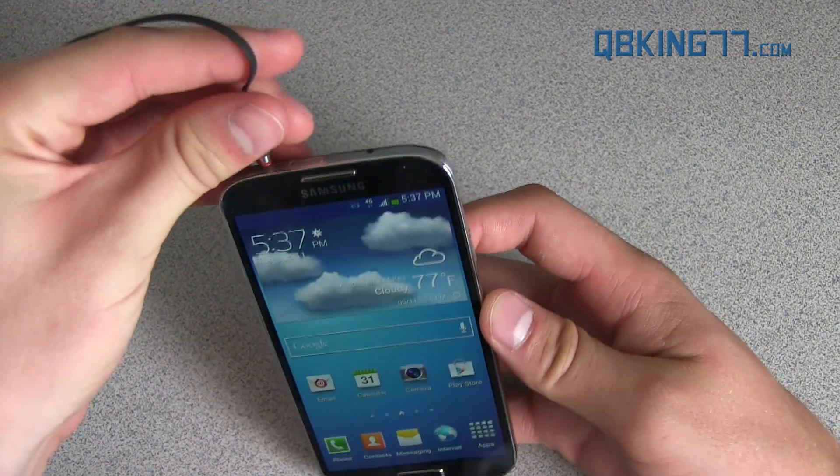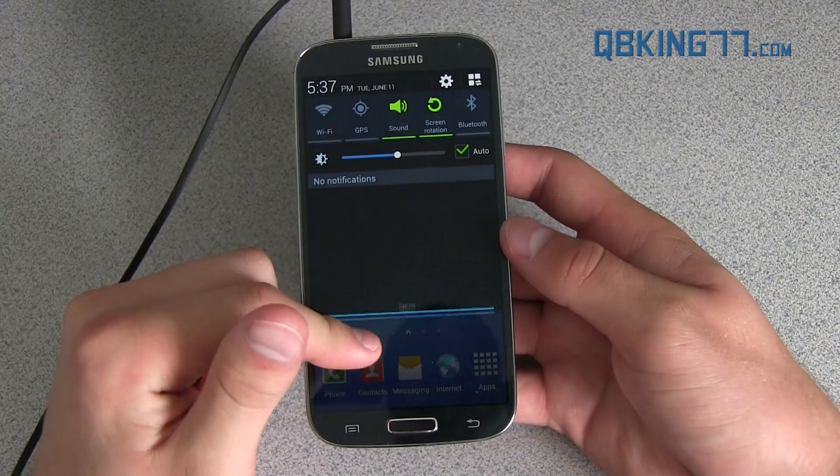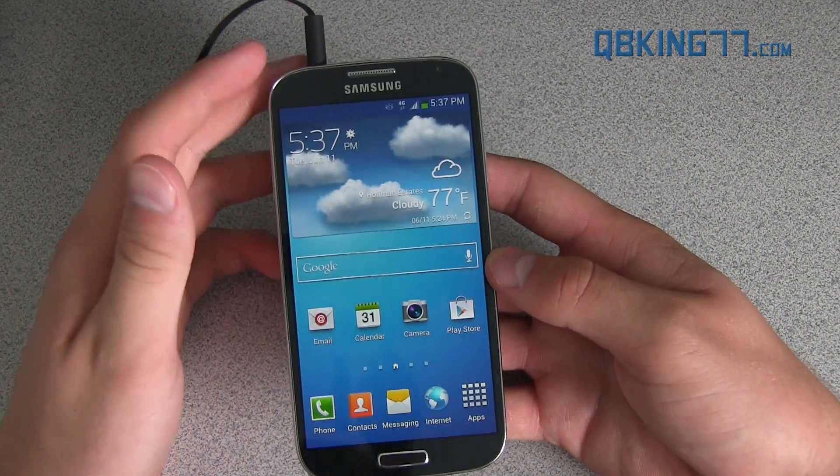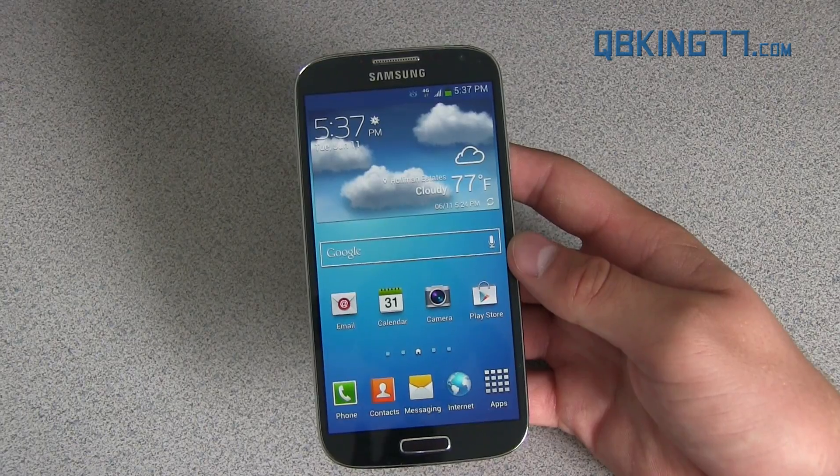One last tweak: when you plug in headphones, it does not have a headphones notification nor does it have those shortcuts, which I like. It is a little bit intrusive, so it doesn't let you know when you connect or disconnect headphones.